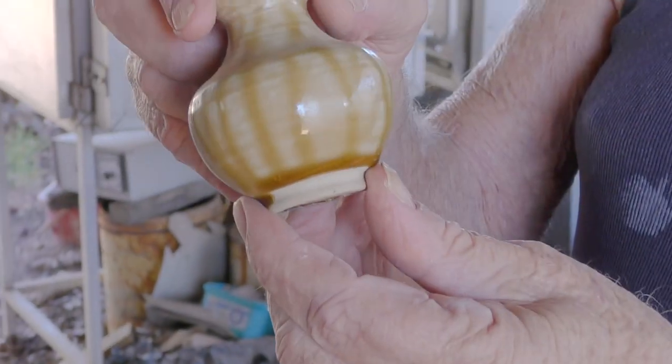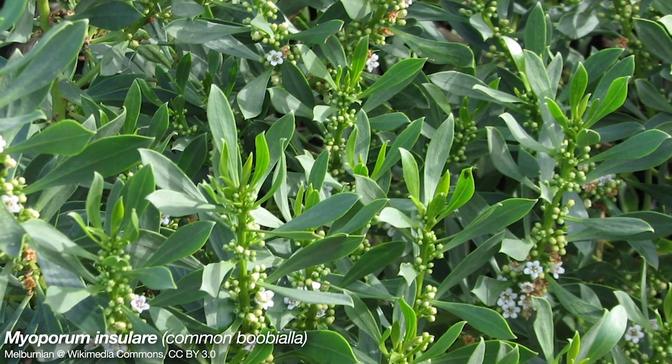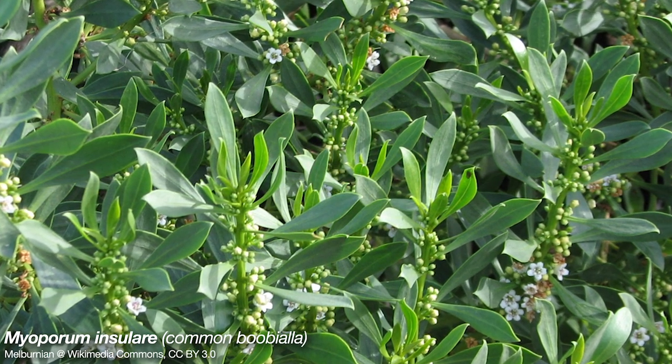This was from eucalypt. There's one pot I've got somewhere or other — I can't find it — it was ash from the boobiala shrub and it gave a nice thick white glaze.